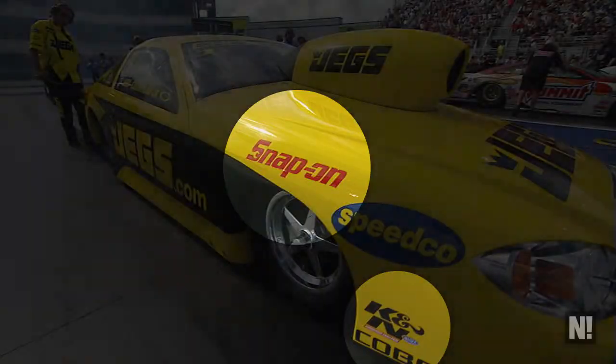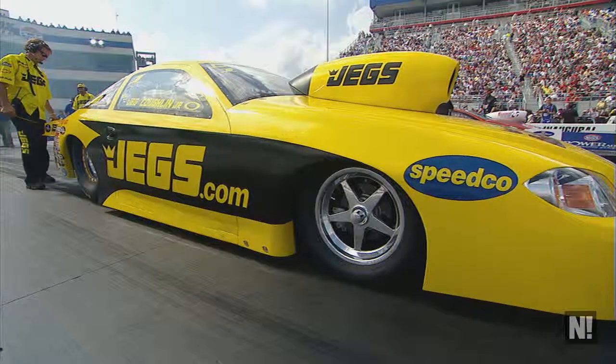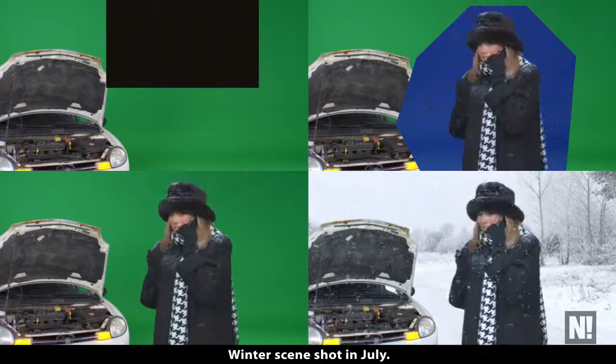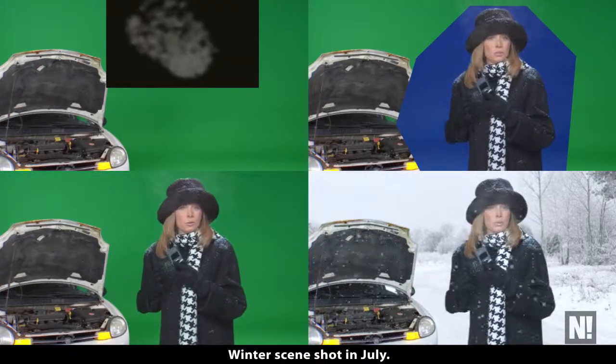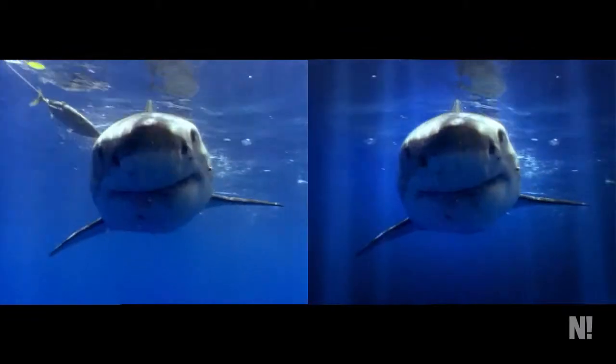Again, there were some unwanted logos in this shot — two of them — so I was asked to erase them. Here I erased the shark bait in the upper left-hand corner of the shot.